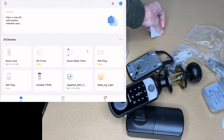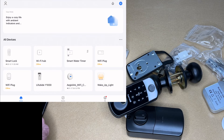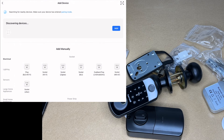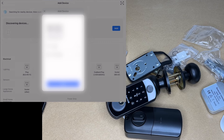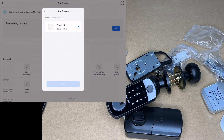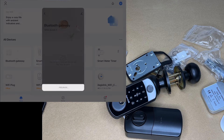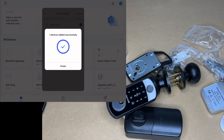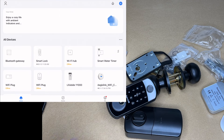Next I set up the gateway. I plugged it into a USB charger and went to Add Device in the Smart Life app. It asked for local network access, discovered the device, and then asked for my Wi-Fi credentials — it pre-populated them so I just hit Next. After adding the Bluetooth gateway, I tapped on it, selected Add Devices, chose Add Existing Devices, selected the Smart Lock, and confirmed. The smart lock is now added to the Bluetooth gateway — very easy to set up.